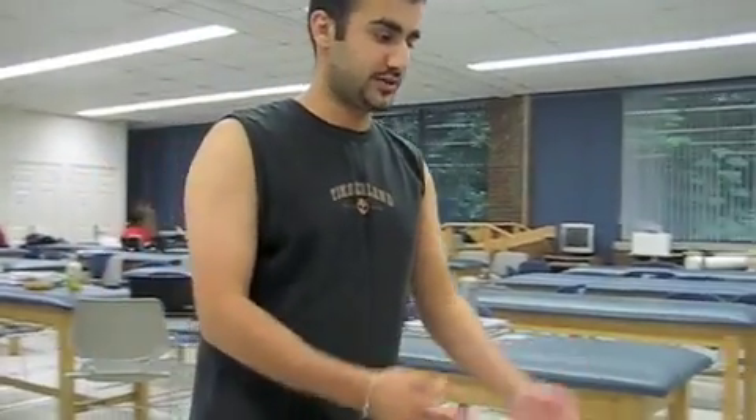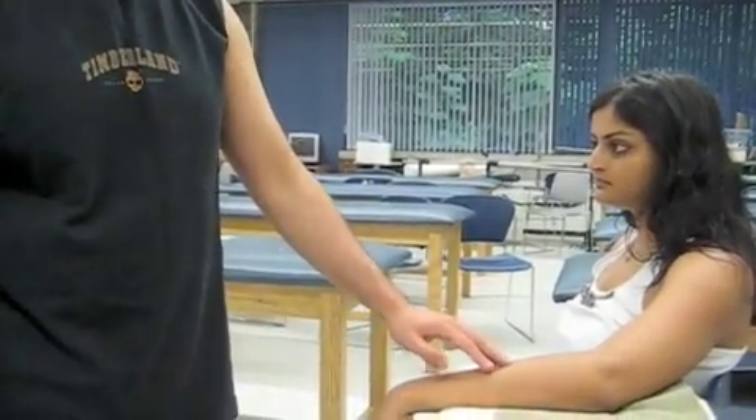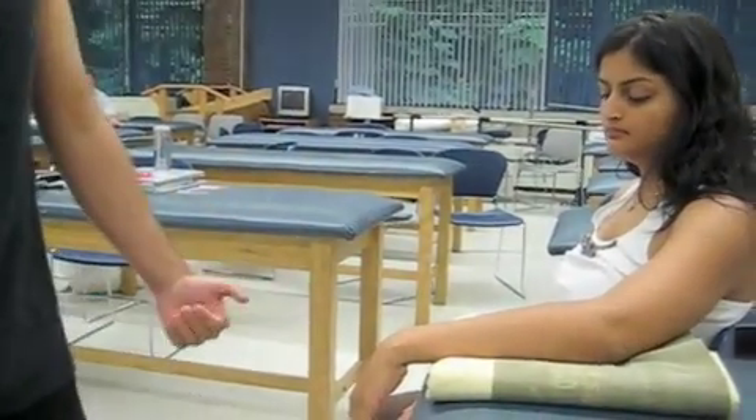Today we're going to do flexion and extension of the wrist. Deepo's going to be my patient. We're going to have Deepo sitting with her forearm on the plinth, on a towel to level her arm, with her elbow flexed a little bit and her wrist coming off of the plinth.